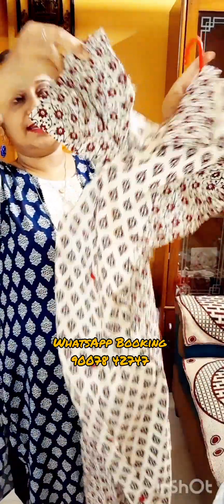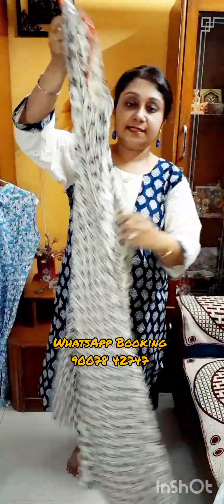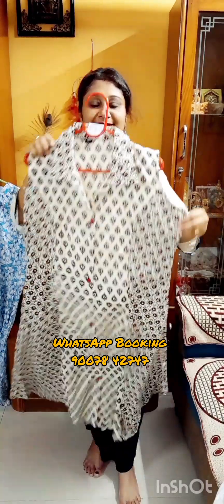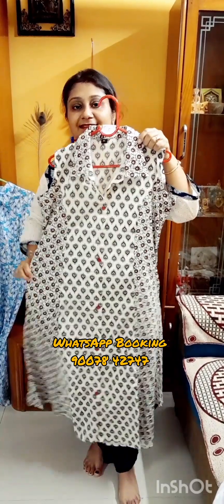Price is only ₹850, free shipping all over India. If you want to wear sleeves, you can stitch them — you can wear it as sleeveless or stitch the sleeves as per your preference. Belt at the back portion. Price is ₹850, free shipping all over India. If you like this one, take the screenshot and WhatsApp us at 9007-842-747.